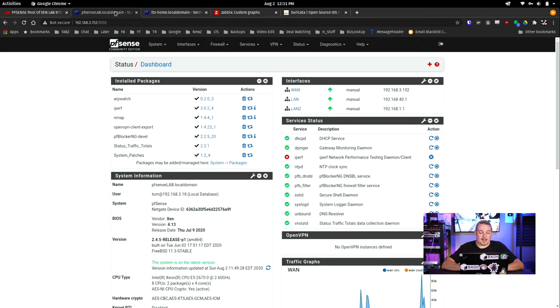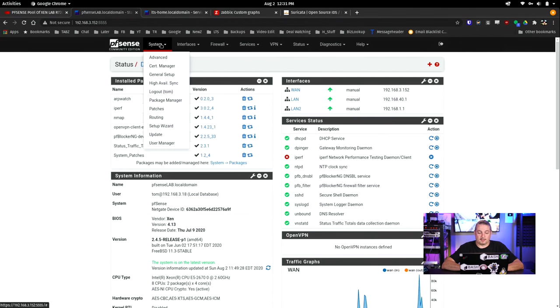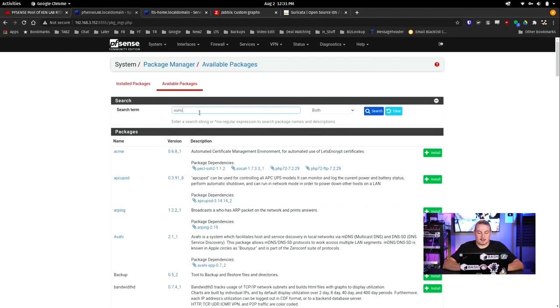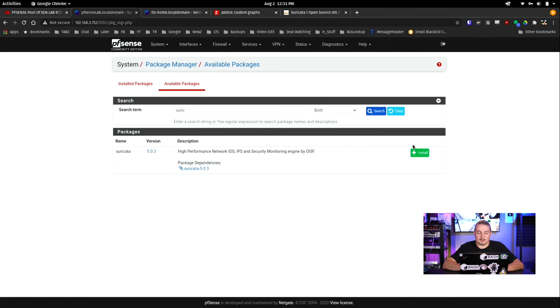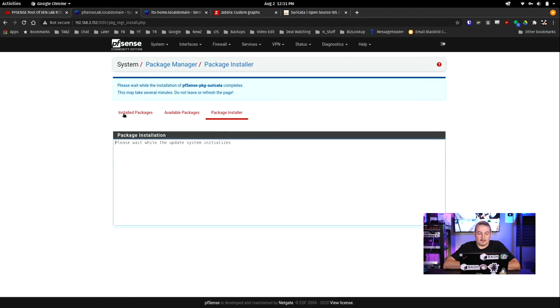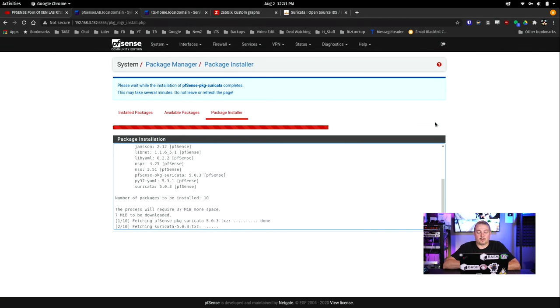We're going to go over to my lab and install the plugin first. Go over to package manager, available packages, Suricata, install, confirm. After this is installed, we're going to go through how to set up the rules. This is the important part — getting the downloads proper — because the defaults right now don't work.